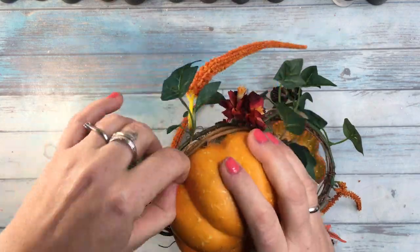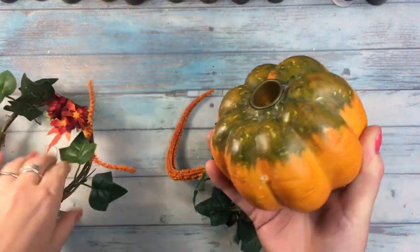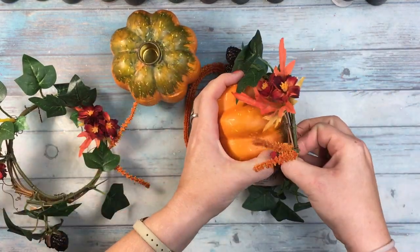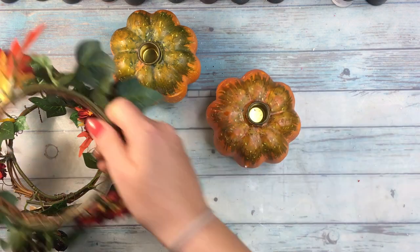For this project I will be altering two pumpkin candle holders and my idea is to change them completely, adding a little creepiness to both of them. Because that's what Halloween is mostly about, right?